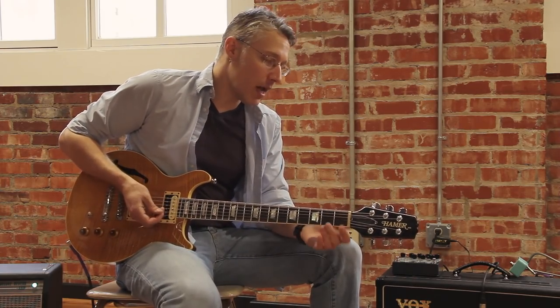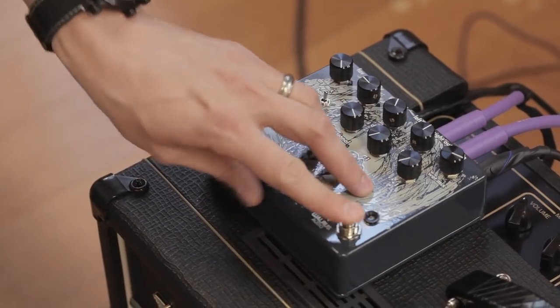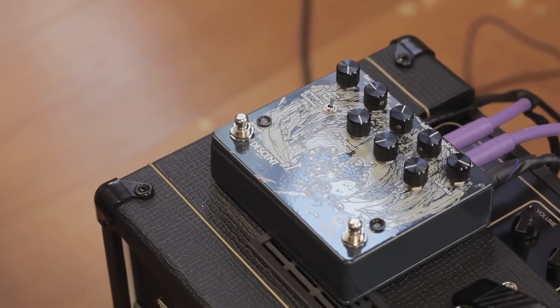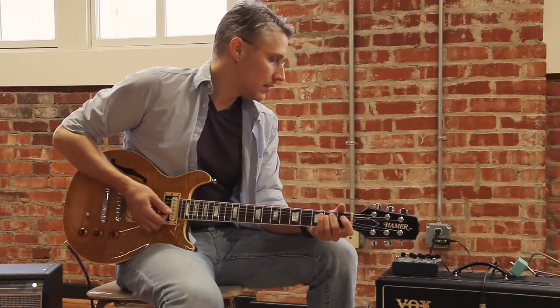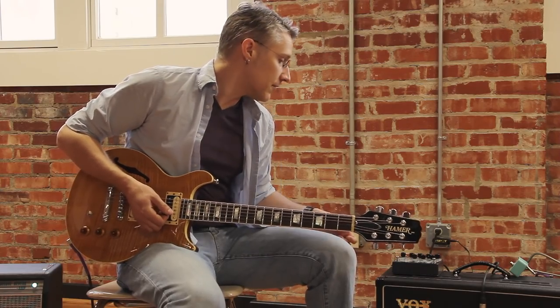I've got my dry mix all the way up so you can hear all of my guitar. Here's bypass — and here's the reverb. Hopefully all you hear is the reverb added.